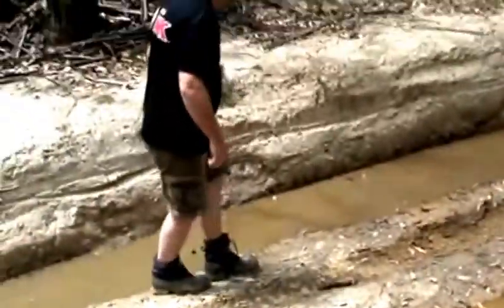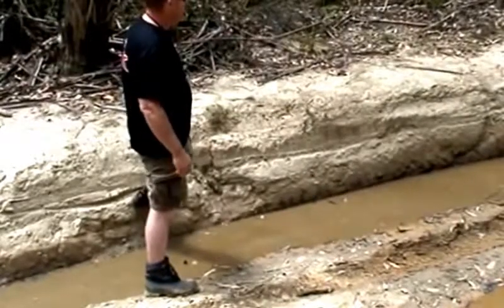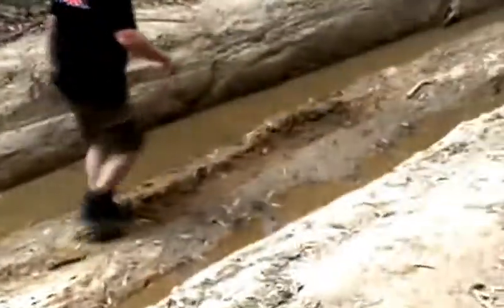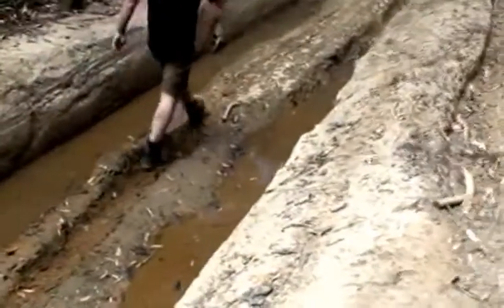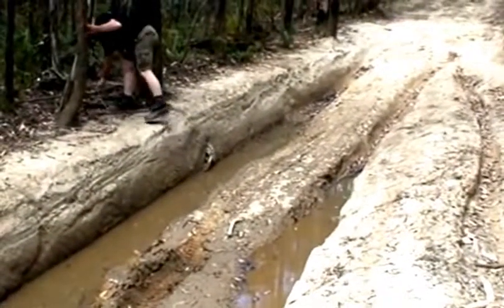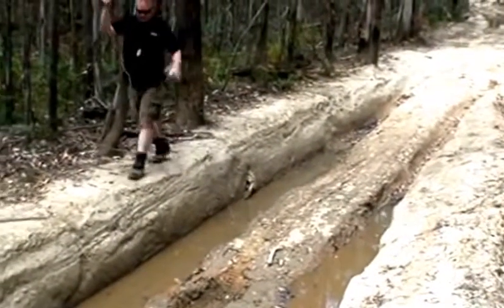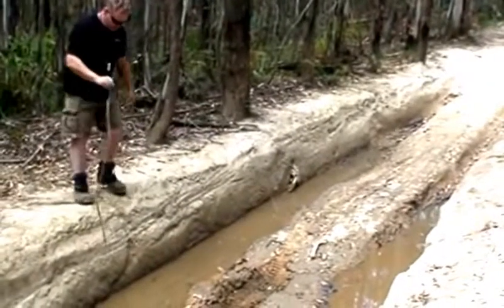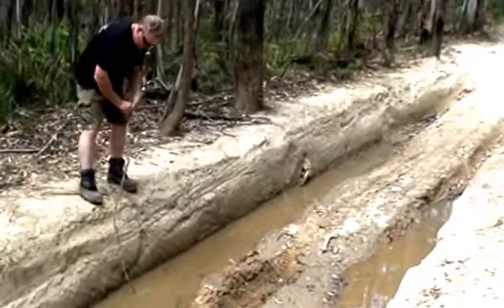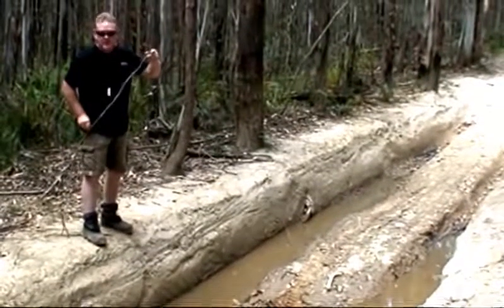Hold that and I'll stand next to it so you can sort of see — I'm standing on the high side and you can see it's up to my hip there. So if we were to get a marker, see if we can find something here, Benny. That embankment is hip height.